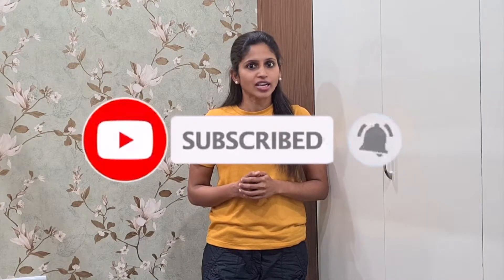If you like the video, do not forget to hit the subscribe button and click on the bell icon next to it to receive notifications for the upcoming videos.